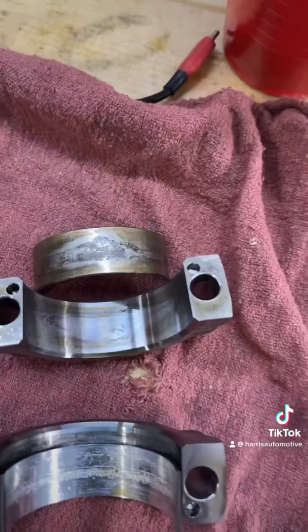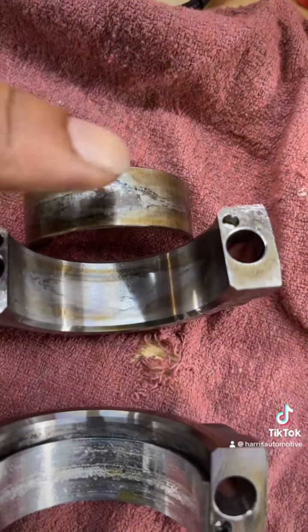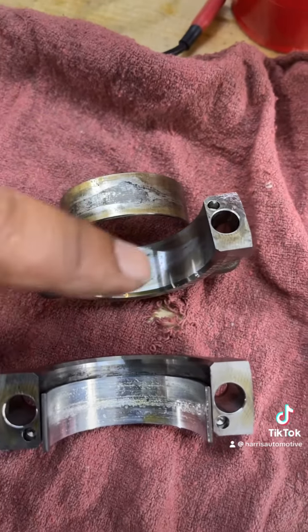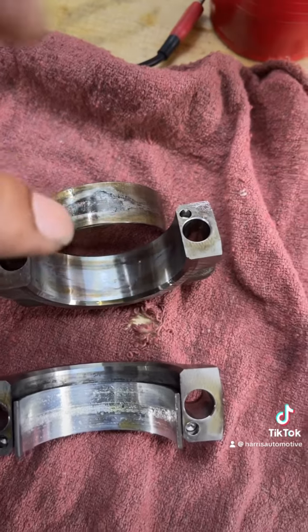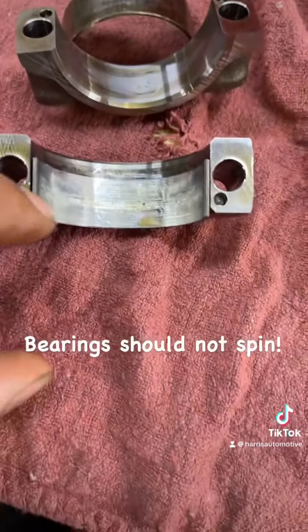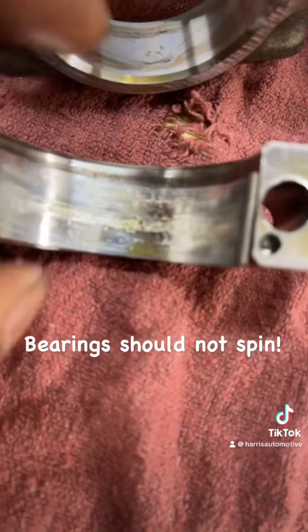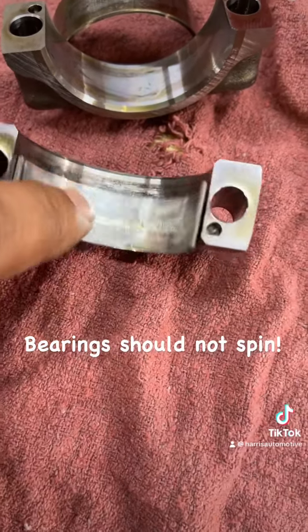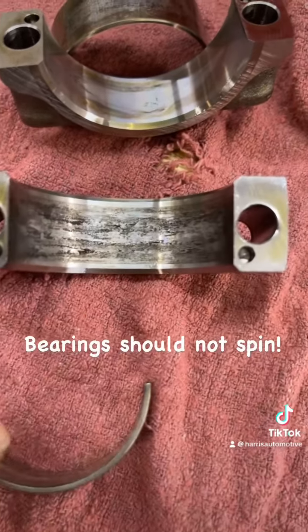Here's a close-up — see the wear on that bearing. This is a spun bearing. When you hear that terminology, this bearing is actually spinning inside the bearing cap when it's supposed to be fixed. You can see the inside portion that contacts the crank is worn, and look how bad this one spun.